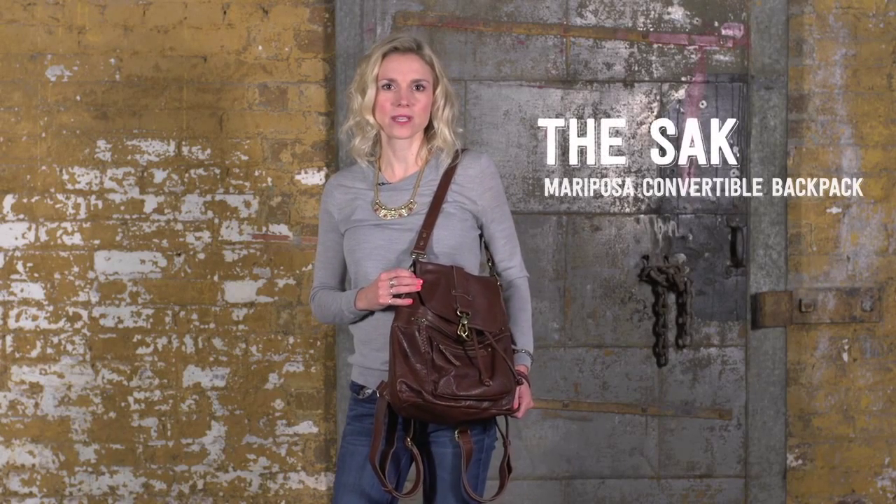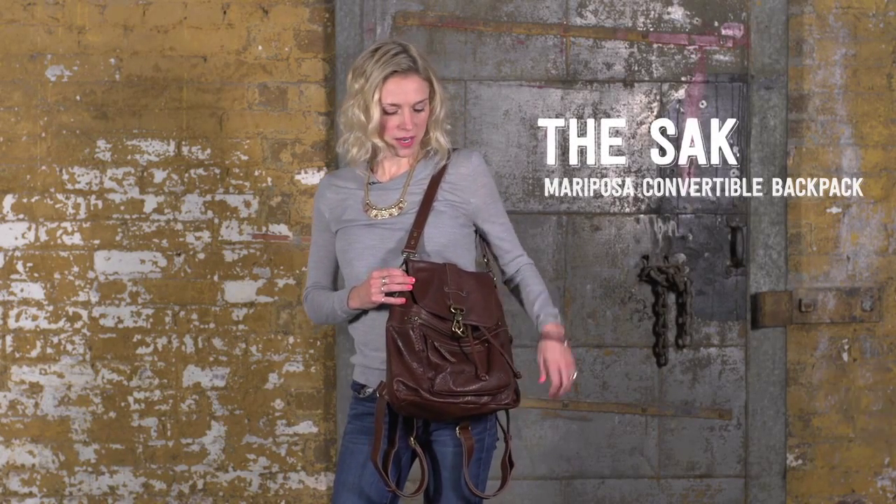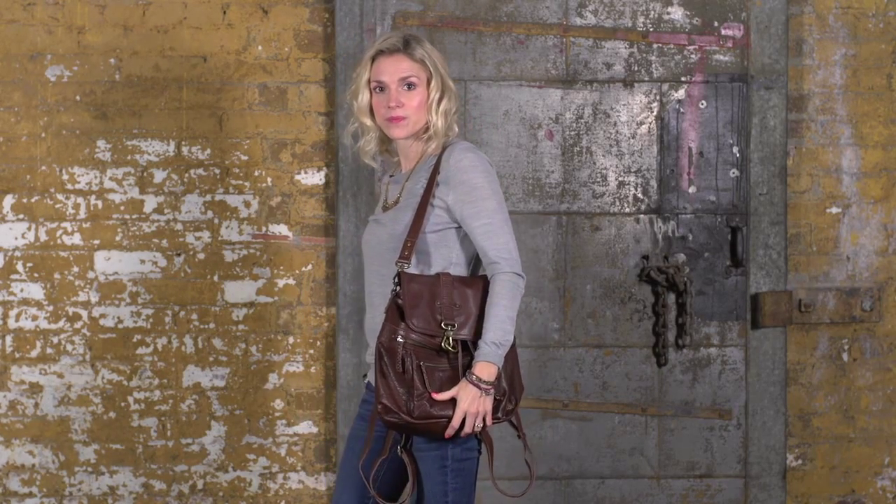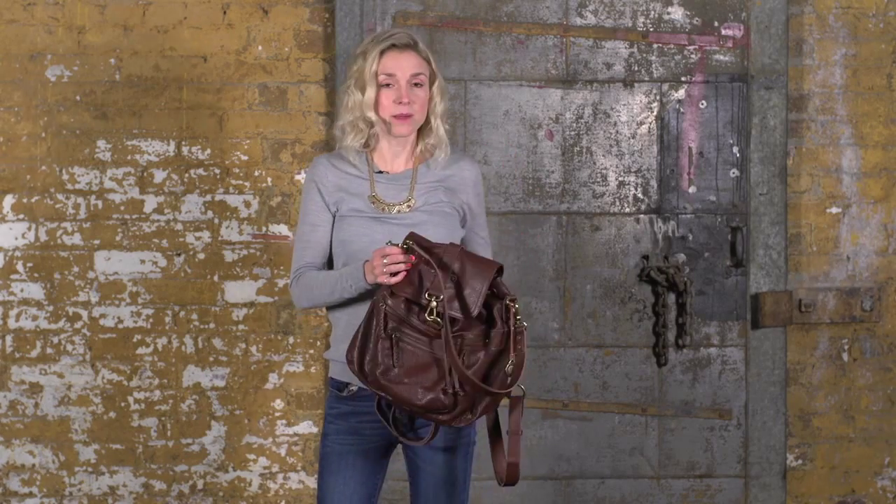Hi, I'm Beth, and this is the Mariposa Convertible Backpack. You can wear it two ways: you can wear it over your shoulder as a hobo, or you can wear it as a backpack.